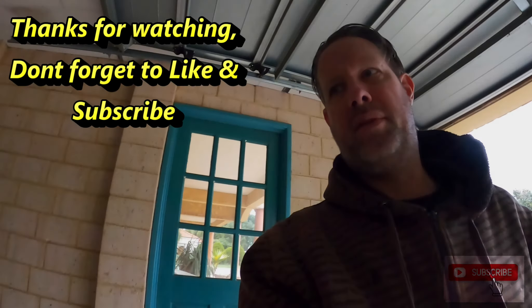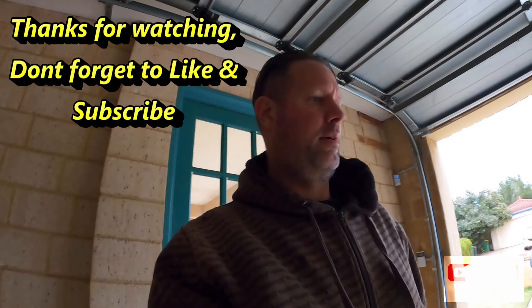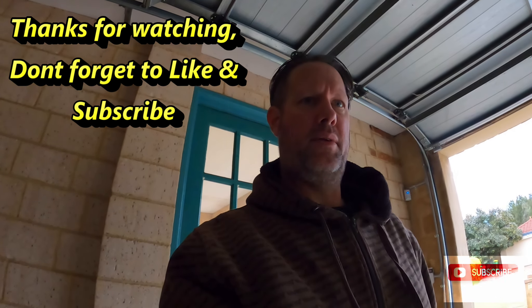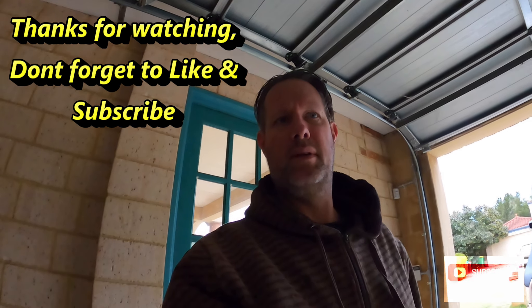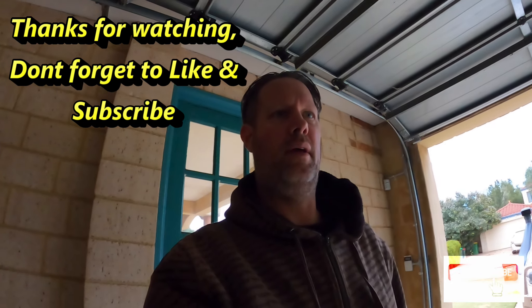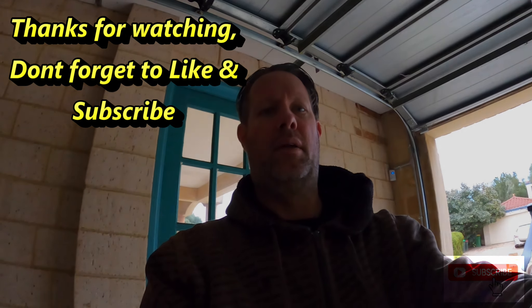That'll do for now - it's getting a bit dark. Tomorrow I might put some holes in the paint, put some of the badges on. Got to dig them out of the other shed. Anyway, thanks for watching and I'll talk to you later.